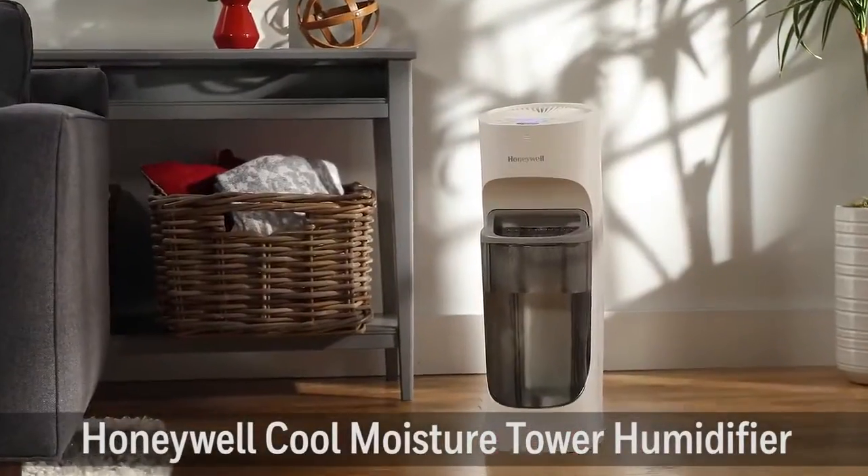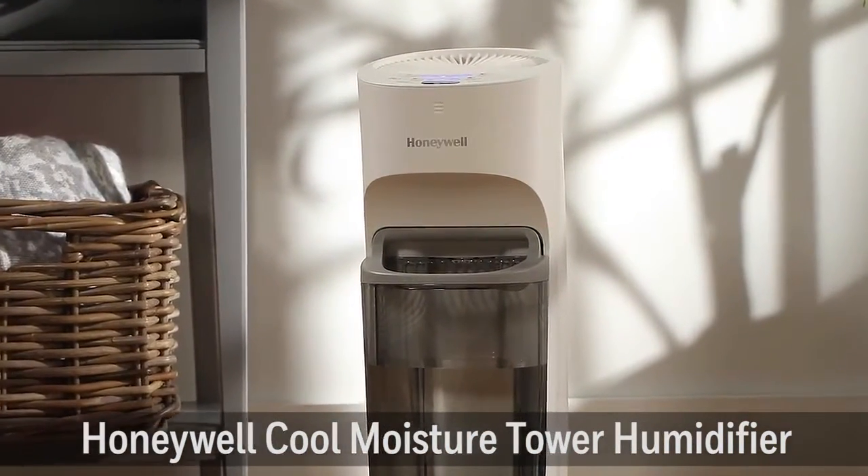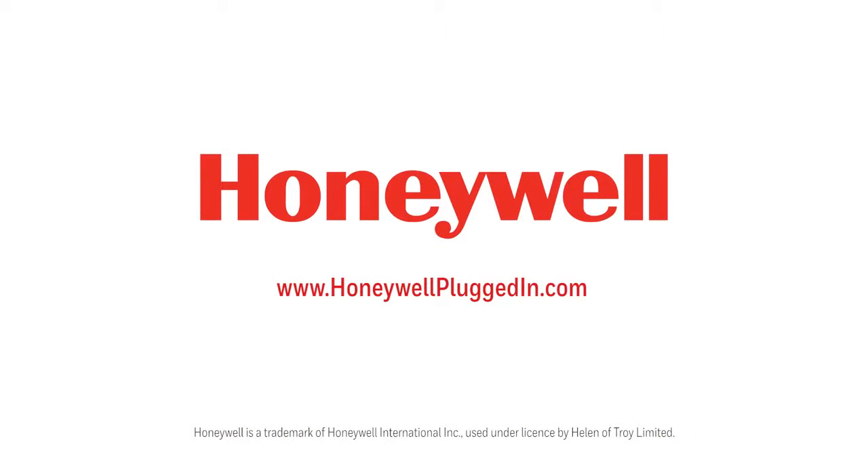For a convenient and effective way to relieve dry air discomfort, try the Honeywell Top Fill Cool Moisture Tower Humidifier. For more information or to purchase accessories, visit HoneywellPluggedIn.com.